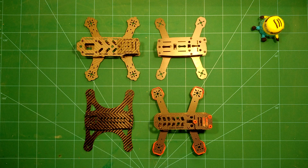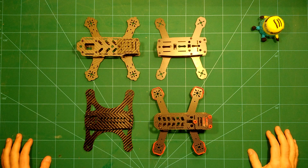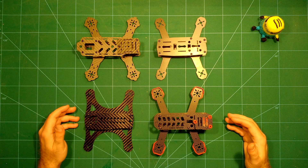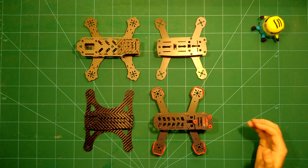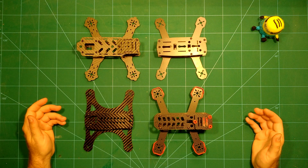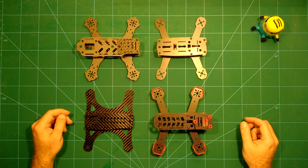Hi everybody, welcome back. Today we will have a short roundup of all these great 180-size frames which we reviewed lately. We will just visually compare them and of course compare their weight and other characteristics.